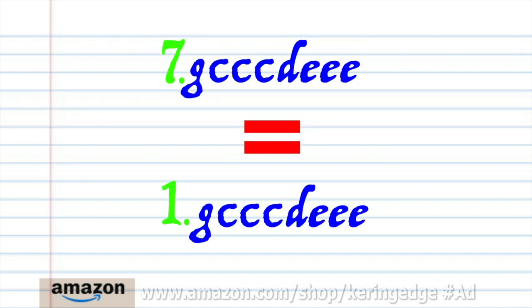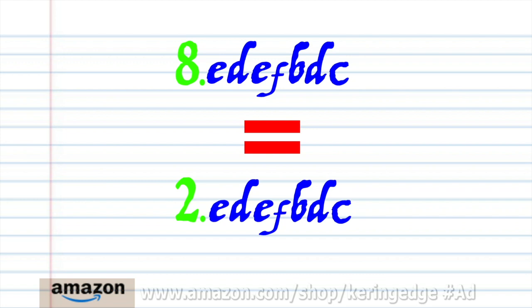Phrase seven is exactly the same as phrase one, and phrase eight is exactly the same as phrase two. So let's try putting all the phrases together.